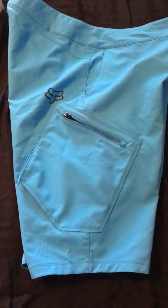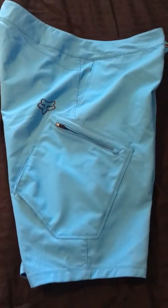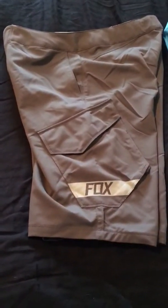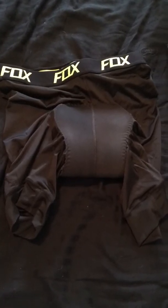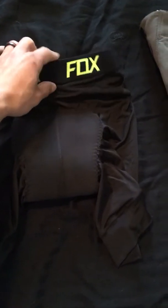I wore these one time on a seven mile ride and they are very comfortable. They come with an inner liner — they call them the Evo Caminos — which have strategically placed foam and high density pads, and they actually come inside the shorts when you buy them.